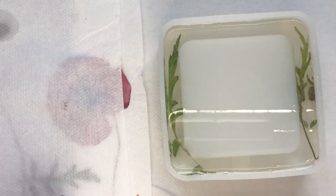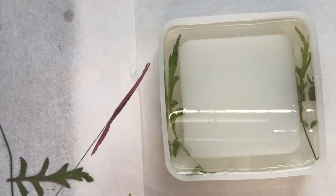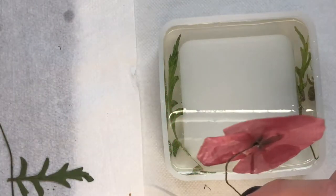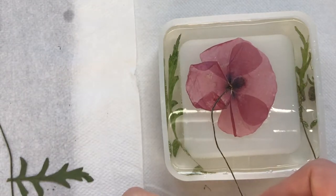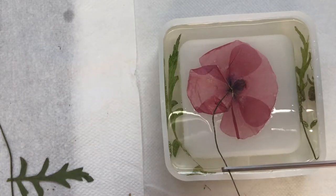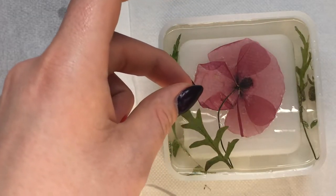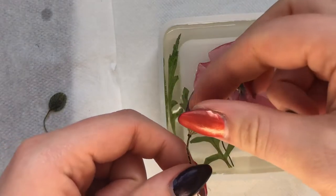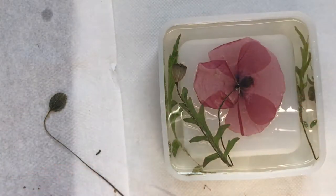Now it was time to add in the poppy. My hands were shaking so much because I really didn't want it to break - it was really light and delicate - but it went in really nicely. I also added in some other leaves and poppy pods to make the design look nice, moved them around a bit, and then once I was happy with how it looked I let it cure for 24 hours.